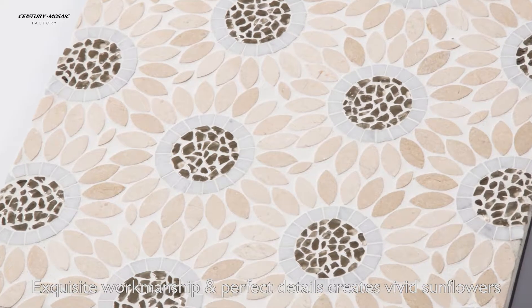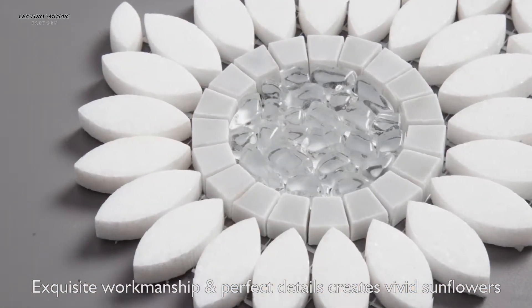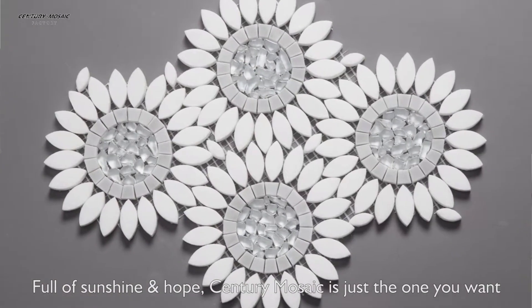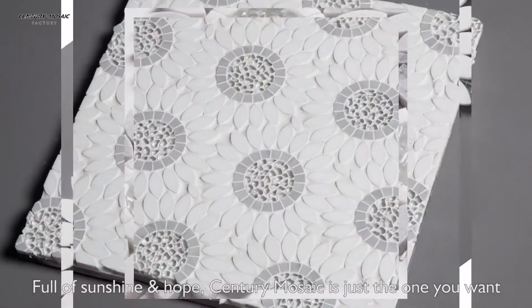Exquisite workmanship and perfect details create scrubbed sunflowers. Full of sunshine, hope — century music is just the one you want.